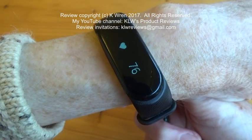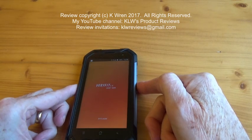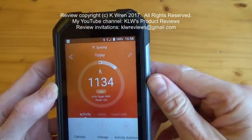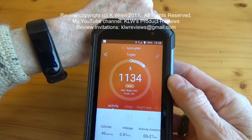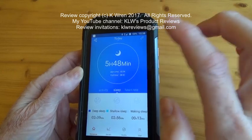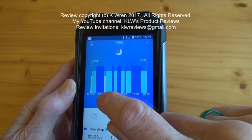It reads 76 beats a minute, and that ties in with readings from a blood pressure monitor, so I'm confident it's accurate. It works in conjunction with the Verifit for Heart app. It syncs simply by dragging down on the phone — you can see it syncing with the wrist monitor. The sync succeeded showing 1,134 steps. Last night I slept for 5 hours 48 minutes, and you can see the deep sleep in dark blue, light sleep in light blue, and times when I was awake shown in white — those tally exactly with when I got up to check if it had snowed.